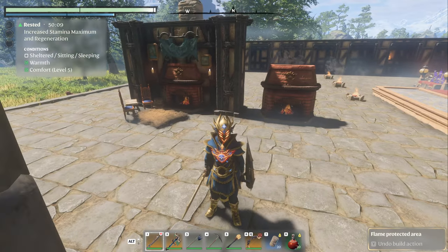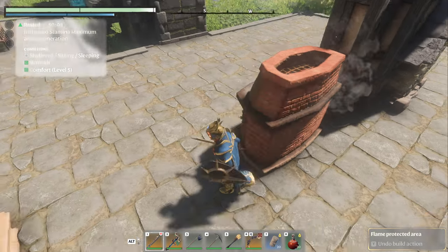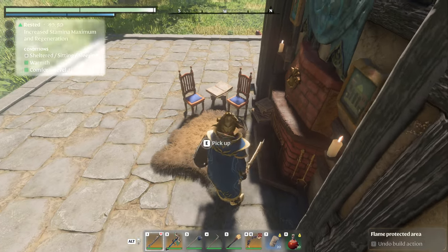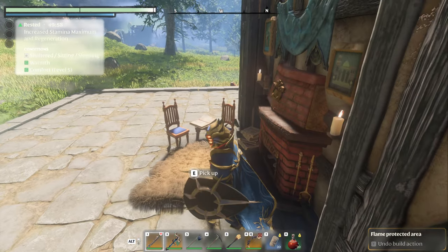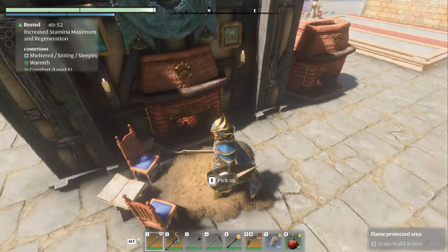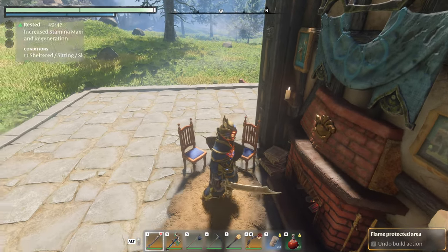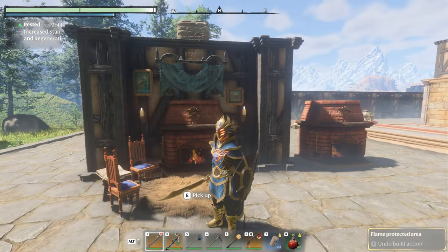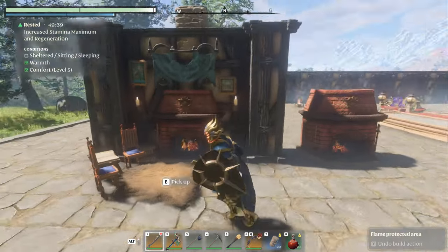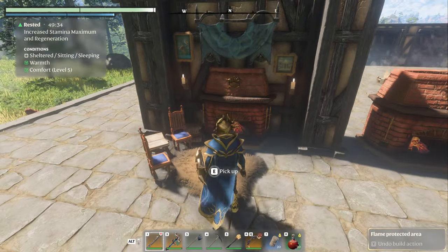Welcome back. We're going to do another beautification build where we take this big chonky boy and place it. You can see if you look carefully there are still both tools hanging from the side. There's a little bit of smoke coming up but not too much, so it's not too obnoxious. I think it looks fantastic, but there's a specific way you have to do it.